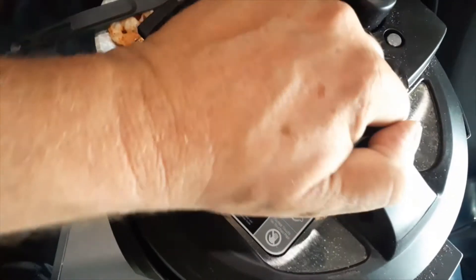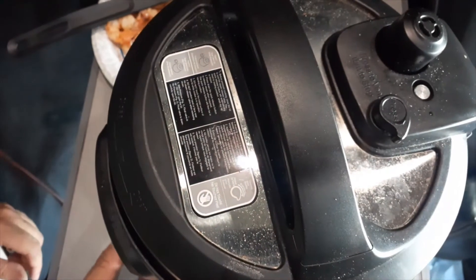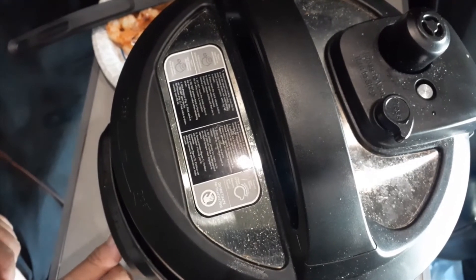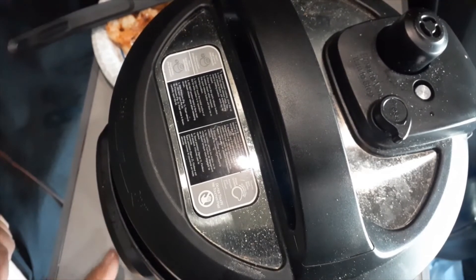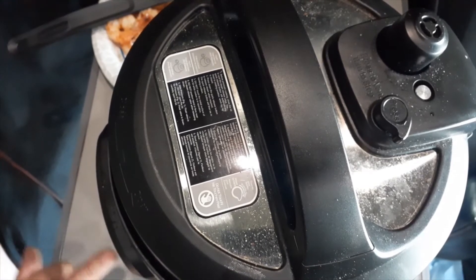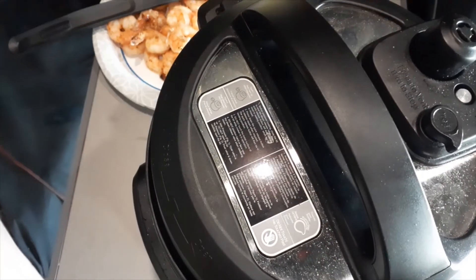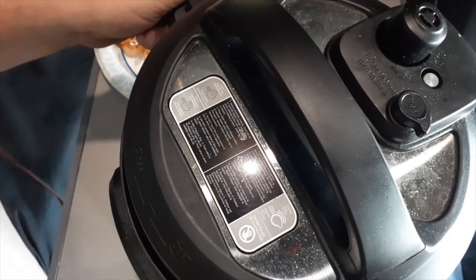We're going to put the top back on. I'm going to hit cancel, go to the rice setting, then go to adjust time — for 12 minutes. So the rice will be cooking for about 12 minutes, and when that's done I'll bring you back.